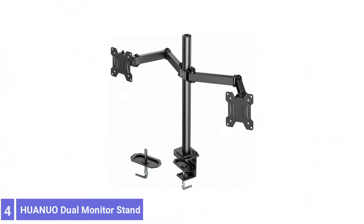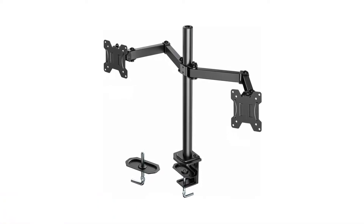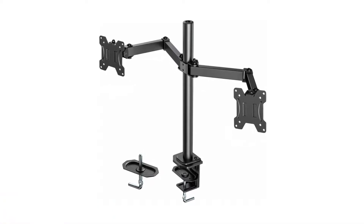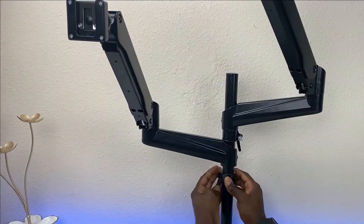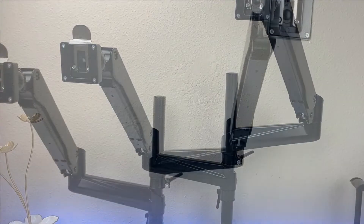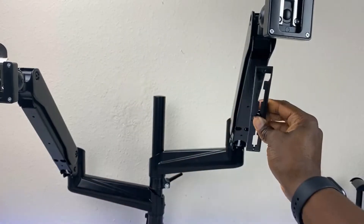Number 4: UNUO Dual Monitor Stand. The UNUO Long Arm Dual Monitor Mount Stand can move each monitor forward or backward, upward or downward, and at virtually any angle to get the best viewing position. The arms on the stand extend up to 25.6 inches, allowing the user to pull one forward, push the other backward, spread the two apart, or keep them close.